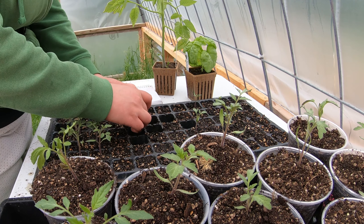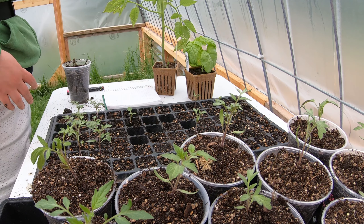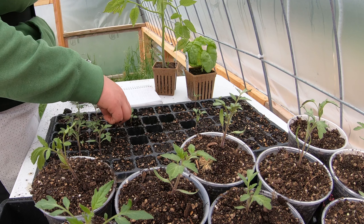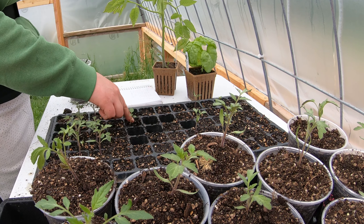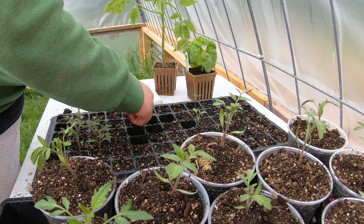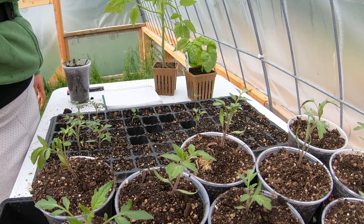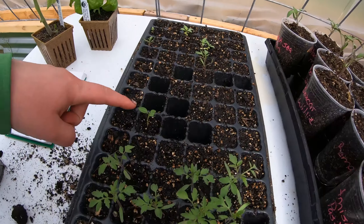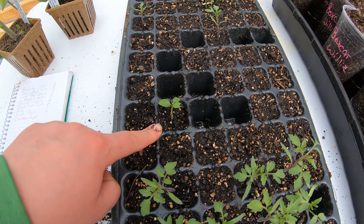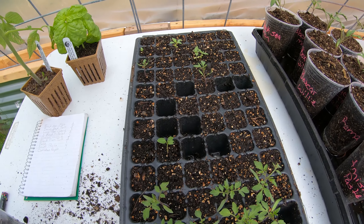One of my tomatoes grew something next to it, so I'm just going to pot it up and see what it turns into. I'm not sure — it's probably something that was in the soil. But we'll see what that mystery plant turns into.